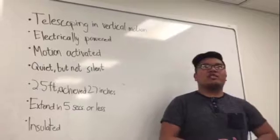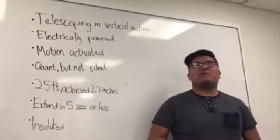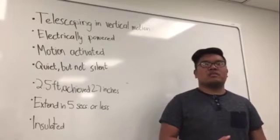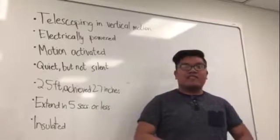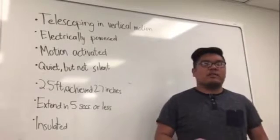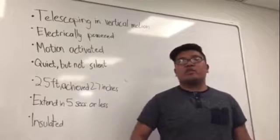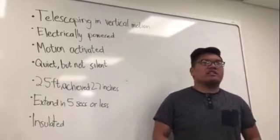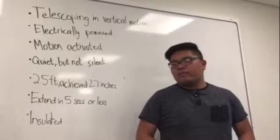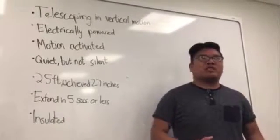For our problem statement, we are constructing a device that holds the drink of your choice, and the drink will be raised by motion activation in a telescoping motion. The device will rest on a flat surface, and once you wave your hand over the device, it will raise up in five seconds or less. The idea is to limit the amount of work it takes for you to grab your drink while offering a creative alternative that can be used in any environment, mainly a man cave. The cup holder itself will also be insulated so that the drink remains cold.